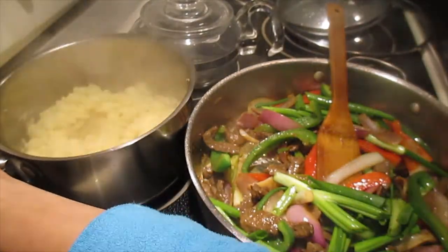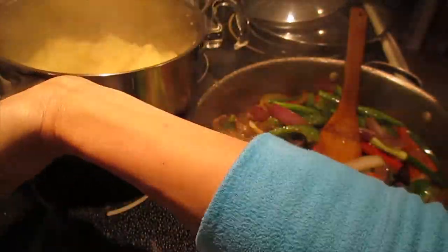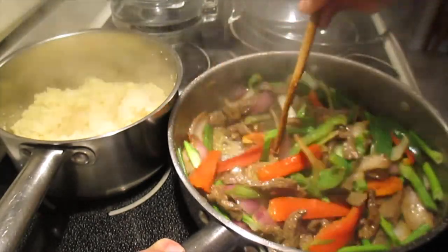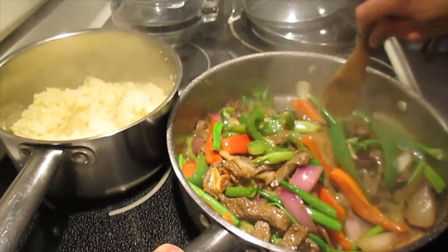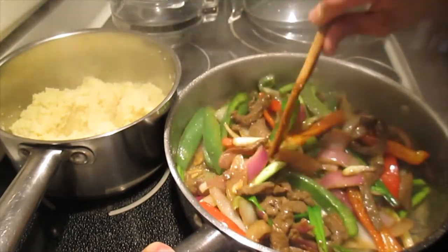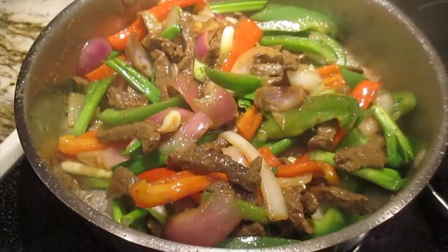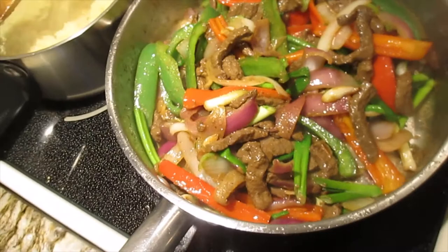Our couscous is done, let me show you guys - look, it's done! Perfect. Here we go. Too much fun, right? Love, love, love it. Take a look guys - really looks good!